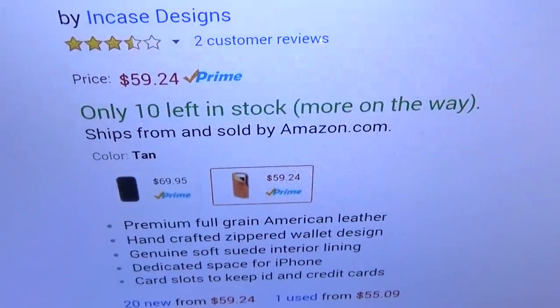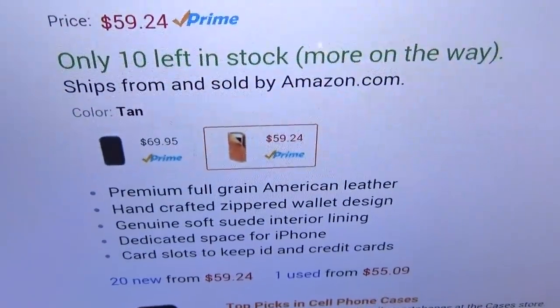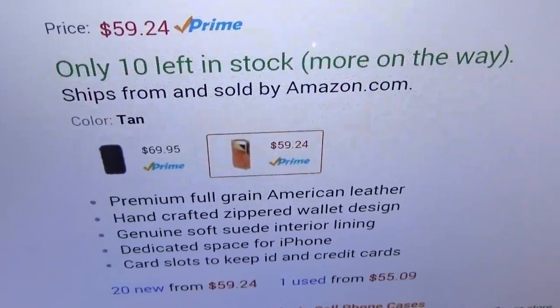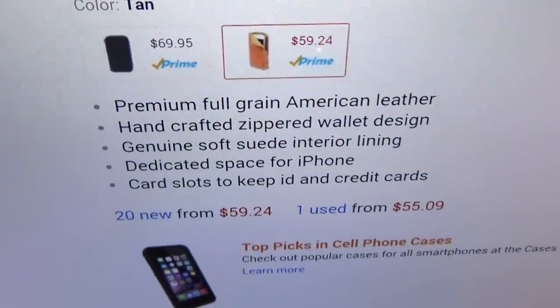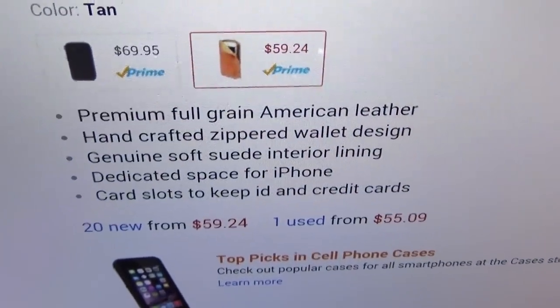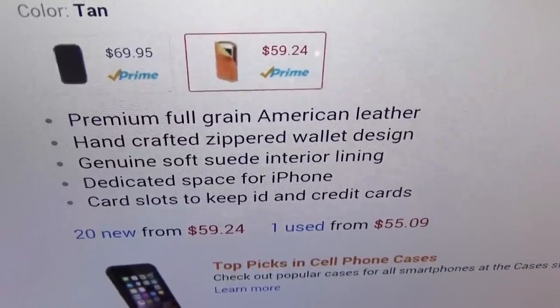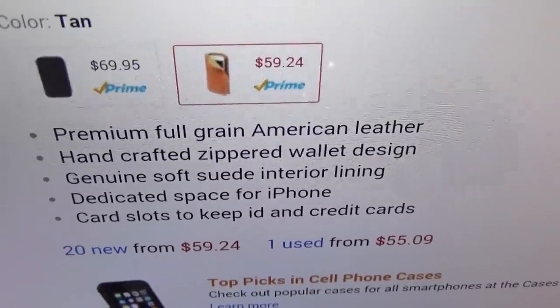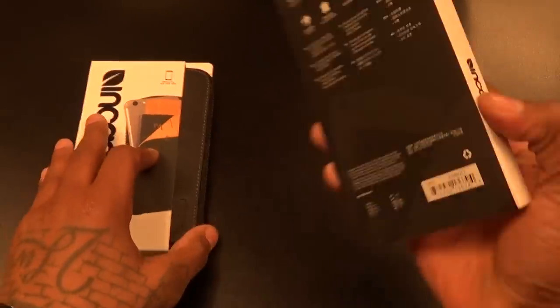We got the NCASE leather zip wallet for the iPhone 6 Plus. The price is $59.24, so you're looking at about 60 bucks. It comes in two colors — black and tan. Keep in mind the black version costs $10 more, so the black one is going to be 70 bucks. It features premium full-grain American leather, handcrafted zippered wallet design, genuine soft suede interior lining, a dedicated space for your iPhone, and card slots to keep your IDs and credit cards.